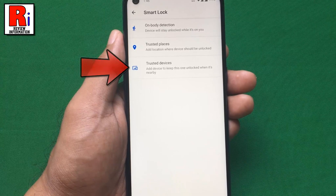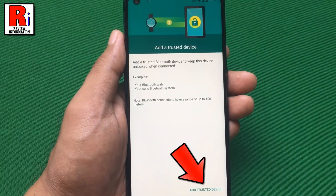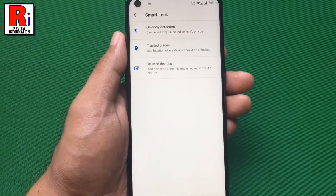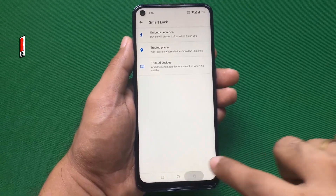Now go to Trusted Devices. From here you can add any device as a Trusted Device, such as Bluetooth or NFC devices, to keep your phone unlocked when that device is connected. So these are all the things you need to know about using the Smart Lock feature in OnePlus Nord N10.